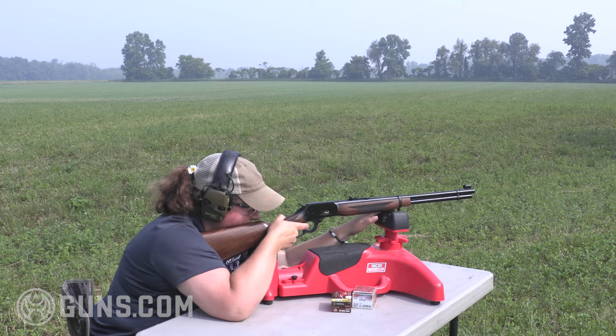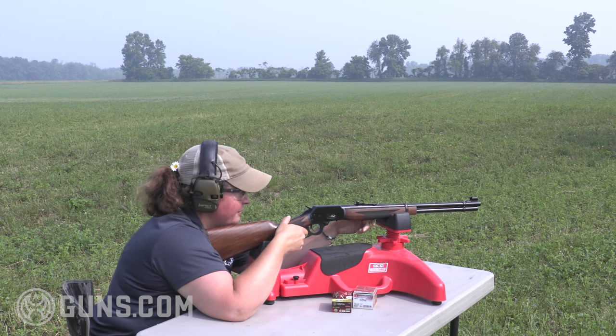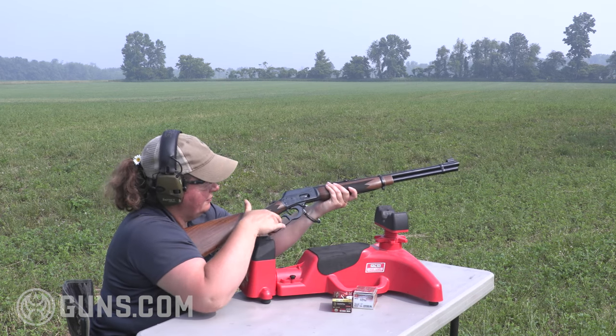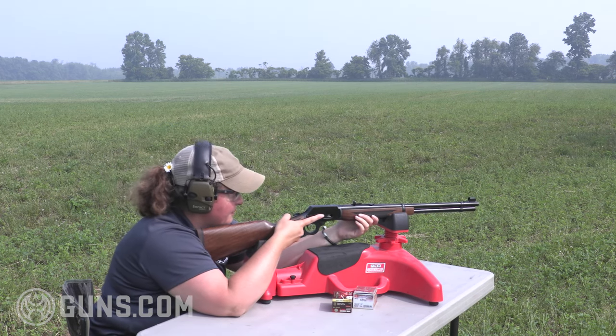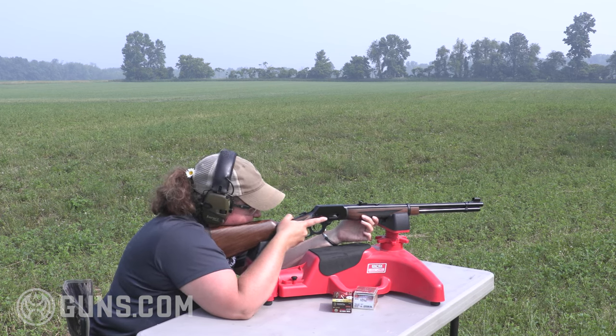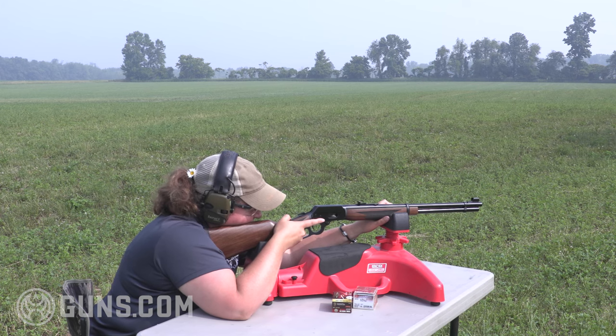Let's face it, the .44 Mag in any rifle is not a 200-yard shooter. I opted not to add a scope — it would be easy enough to do, the receiver's drilled and tapped, and our groups were plenty impressive with iron sights. I'm not a self-professed excellent iron sight shooter, but I felt good about doing that fairly quickly. The point is it's a light-recoiling, fast-shooting, enjoyable range companion and even a darn good closer-range hunting companion.